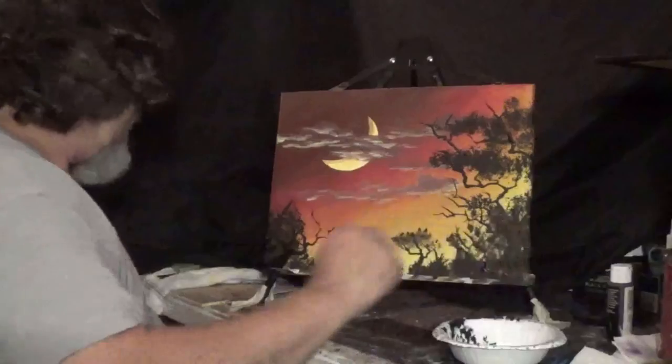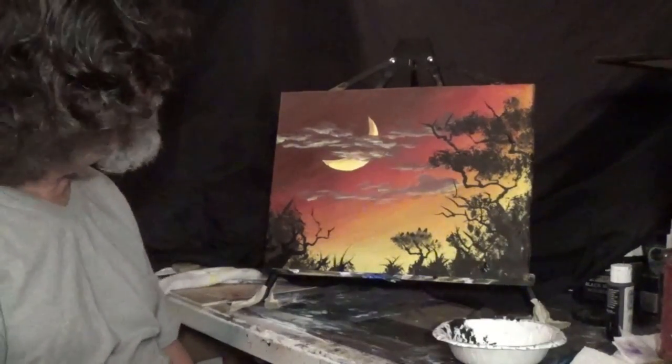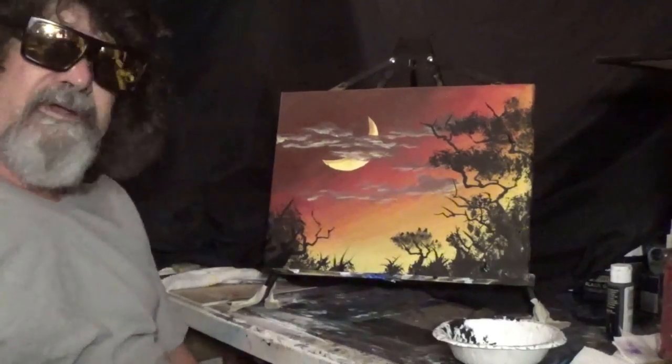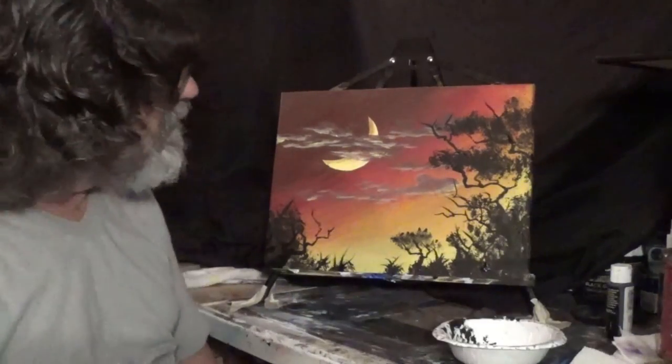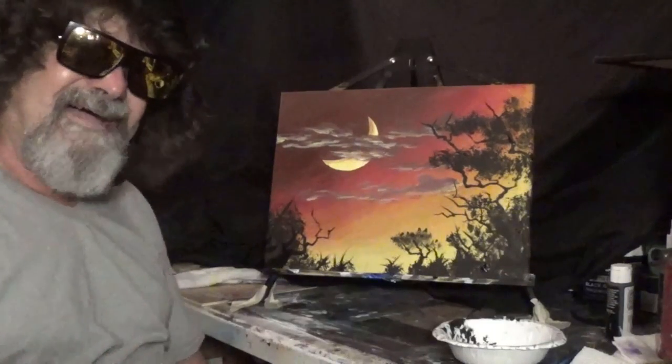We have completed this painting — we're done! Thanks for being here once again. Go down in my description below and check out my Patreon site and find some cool perks. You have a good one. Bye.